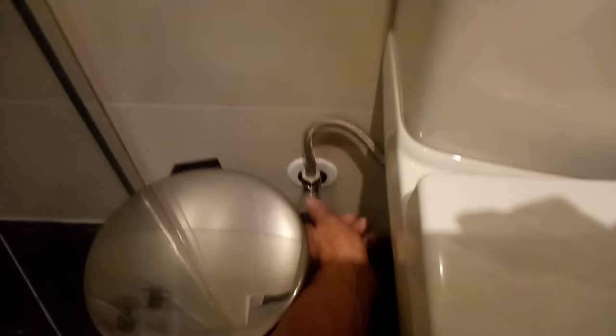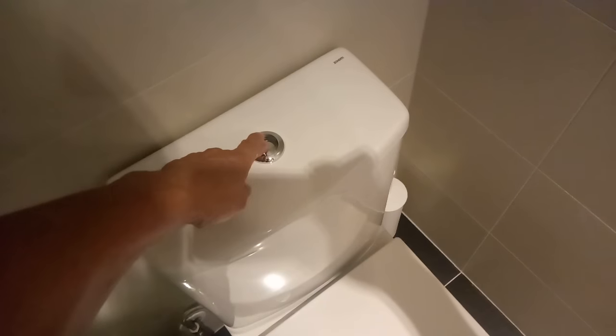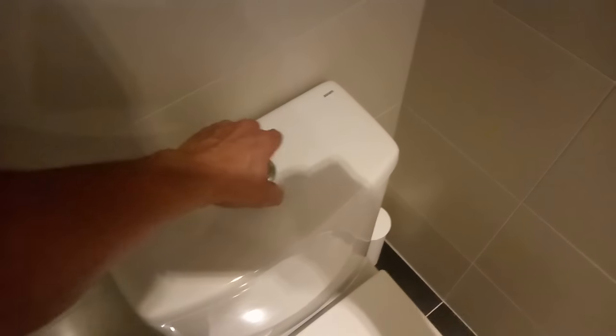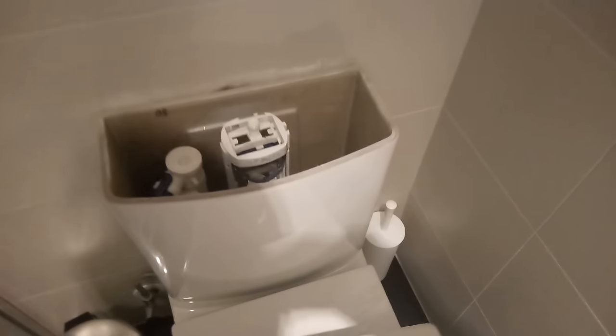So first thing I'll do is turn the water off and flush the water that's in there out. Then unscrew the flush button and simply lift the cistern lid off.